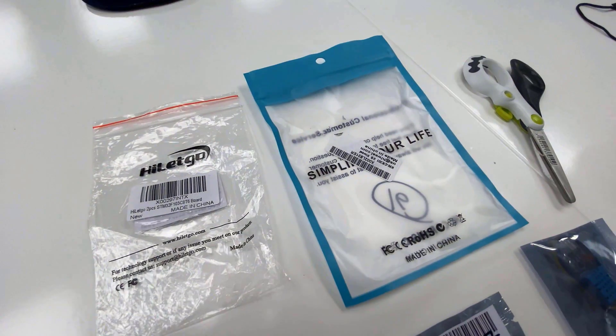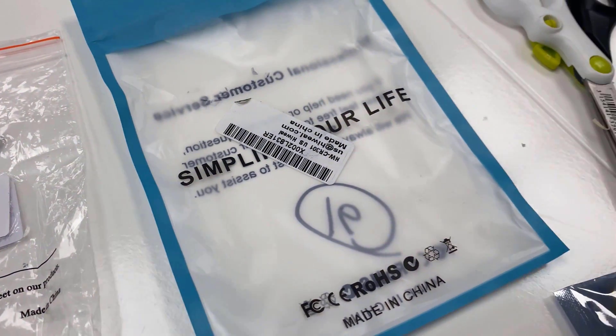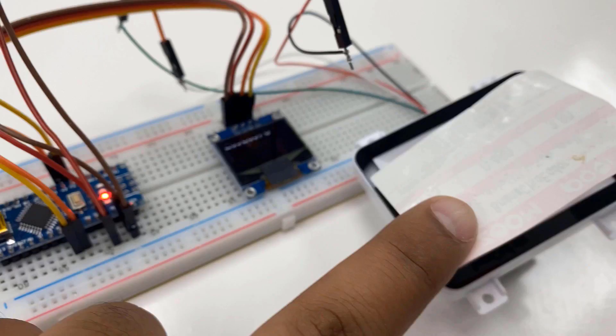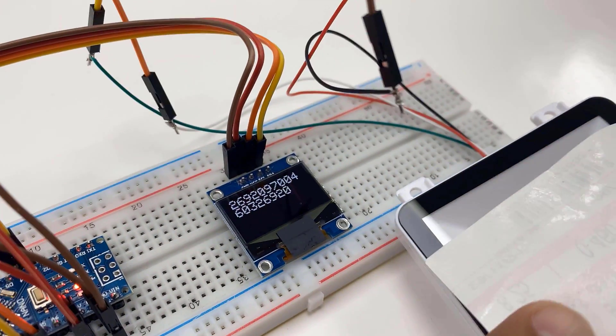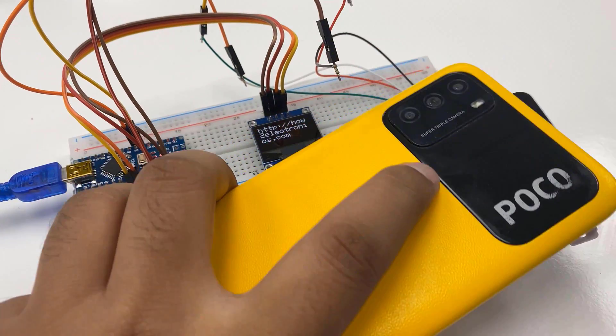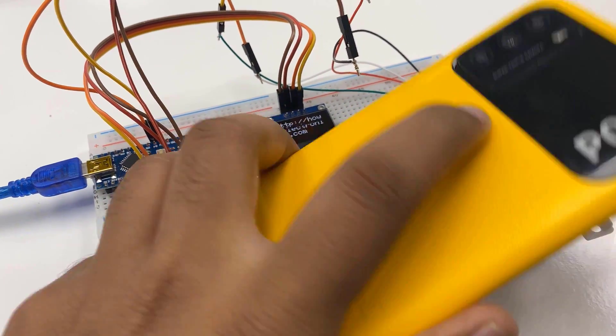This DIY QR and barcode scanner can scan the barcode or QR code and display the read information on the OLED display. You can use this DIY project in multi-purpose applications like product identification and inventory management systems. So let's learn how we can build this system.